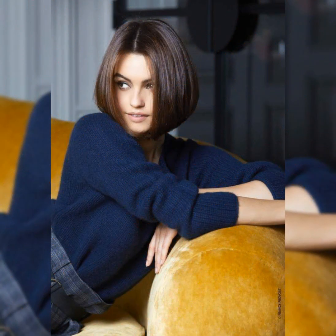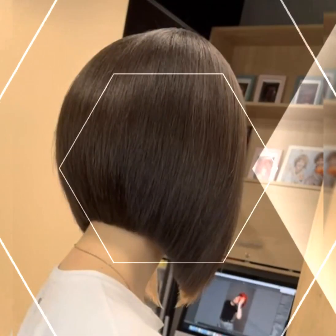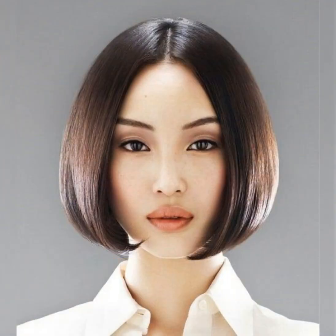First, you will need to wash and towel dry your hair, then comb your hair and part it on one side. Next, section the hair at the back of your head from ear to ear and clip the rest of the hair away. This is the area where you will create the graduation or the stacked layer.